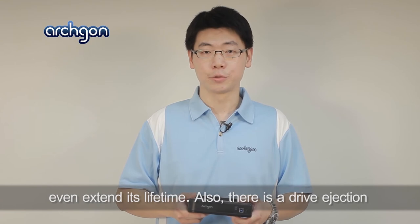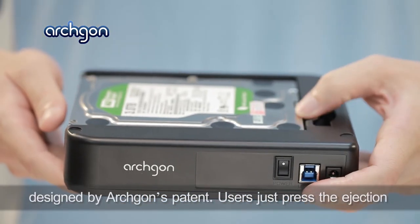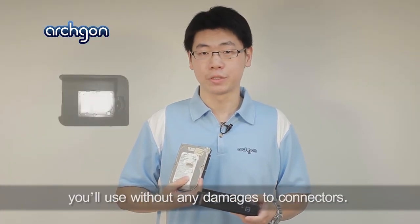Also, there is a drive ejection designed by Archgon's patent. Users just press the ejection and then replace the hard drive they will use, without any damages to connectors.